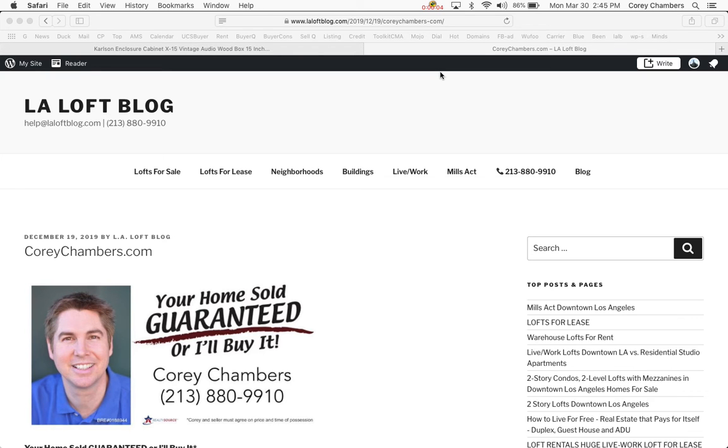Hi, this is Corey Chambers in Los Angeles. Your home sold guaranteed, or I'll buy it. Thanks for taking a minute to listen in. In a moment, I'll share with you some valuable information about this topic.